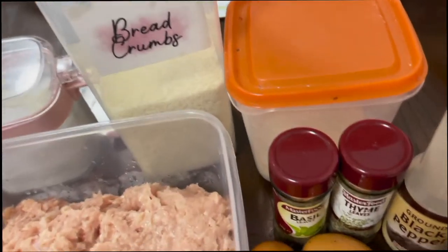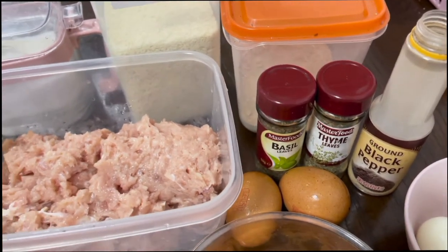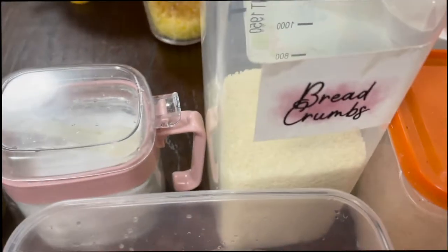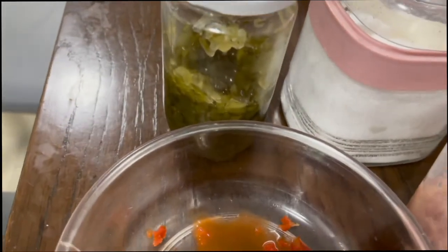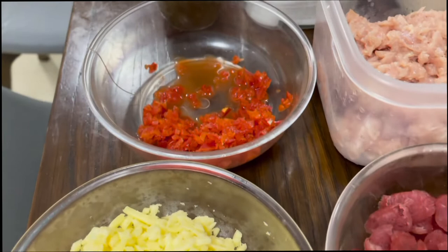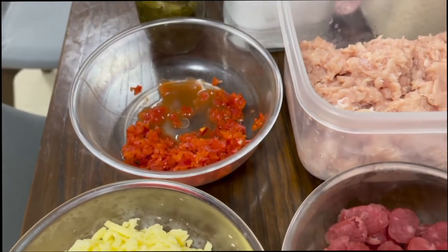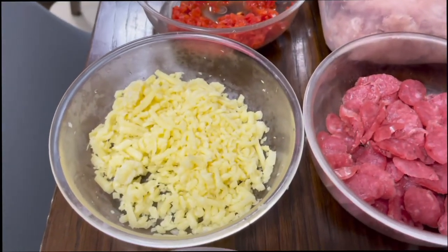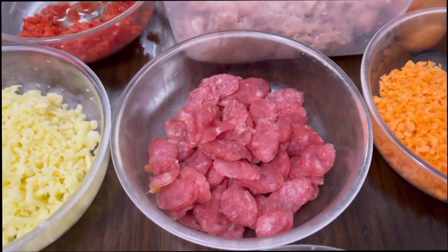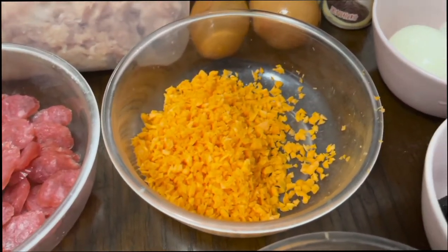For the ingredients, we need to prepare ground black pepper, and optional thyme and basil. We need two eggs and breadcrumbs, salt, pickled relish, two tablespoons of chopped bell pepper, minced chicken and minced pork, grated cheese, and sliced chorizo de Bilbao. If you don't have chorizo de Bilbao, you can also use Chinese chorizo or whatever is available.